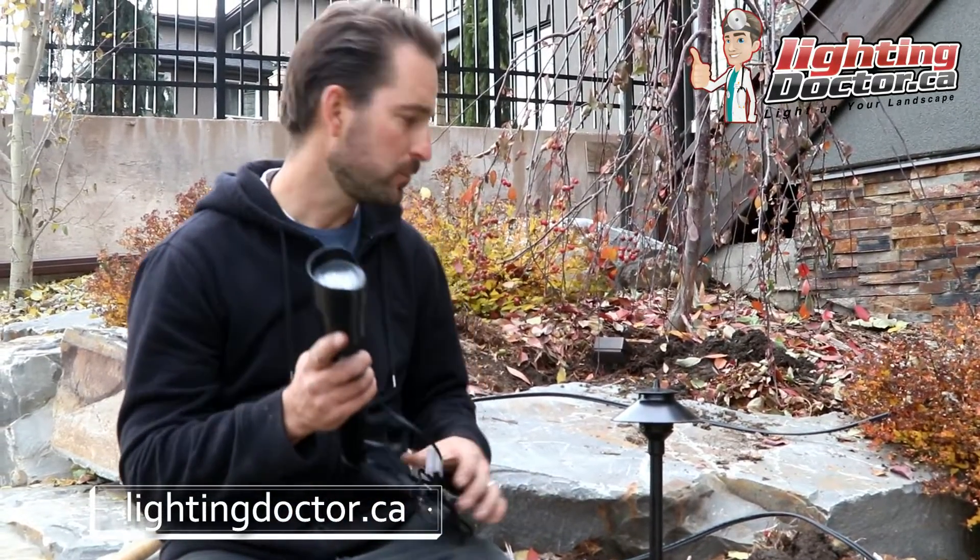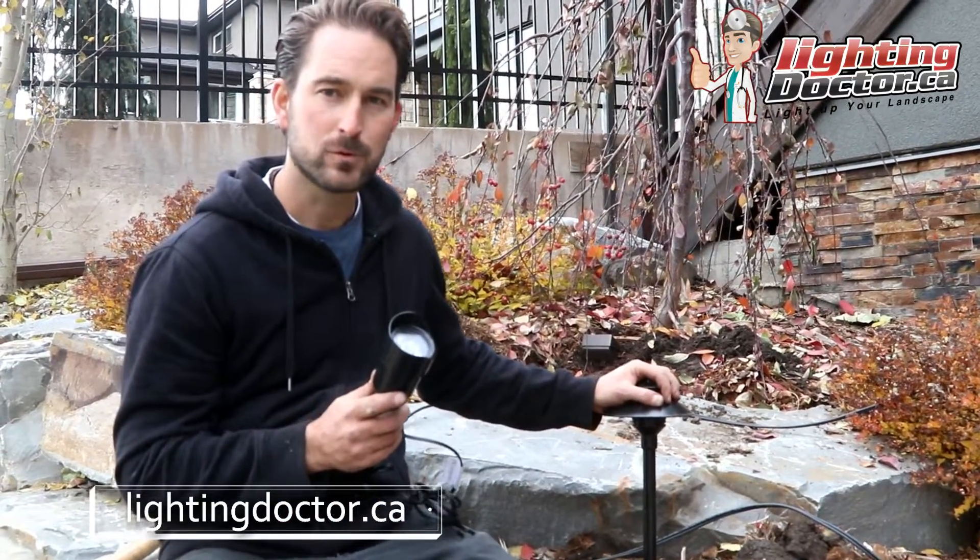Step one in installing a landscape lighting system is really just determining what kind of lights you want to use. On average, you're typically going to be using either an uplight or a pathlight for 90% of your project.